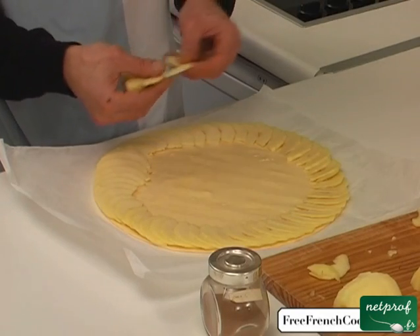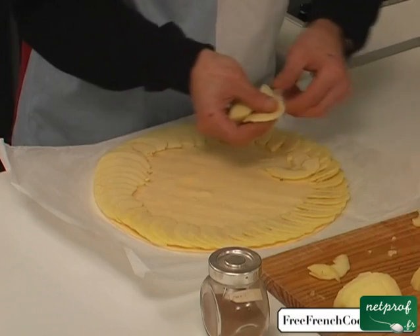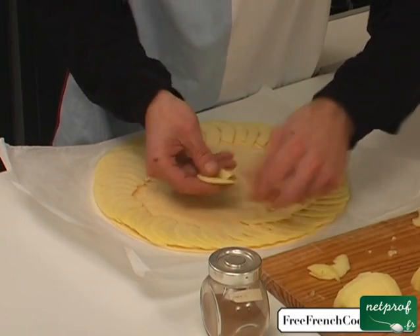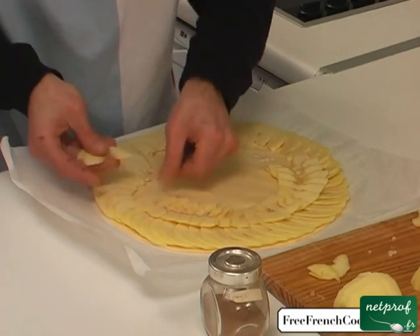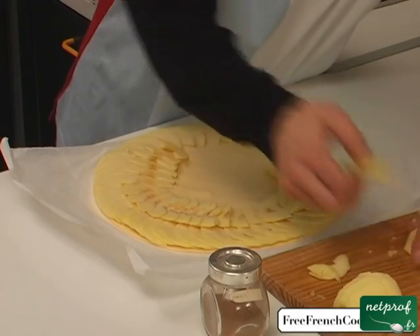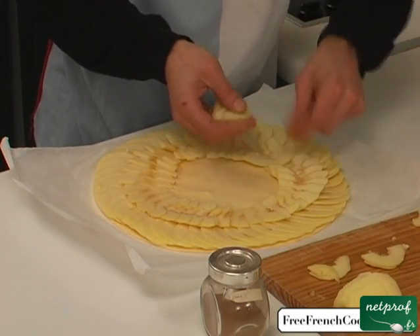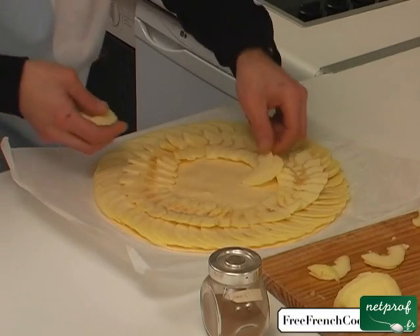Now we continue towards the inside, overlapping slightly, but going in the opposite direction from our first rosette. Why in the opposite direction? For presentation purposes — the rosette will stand out much more visually during baking than if we had placed all the apples in the same direction. We continue overlapping lightly, always with the same spacing. Then we do a third rosette, again in the opposite direction.